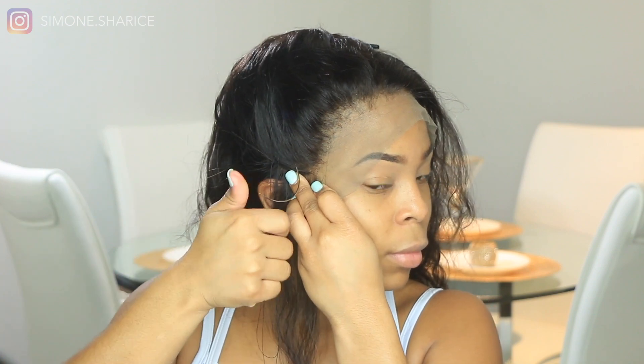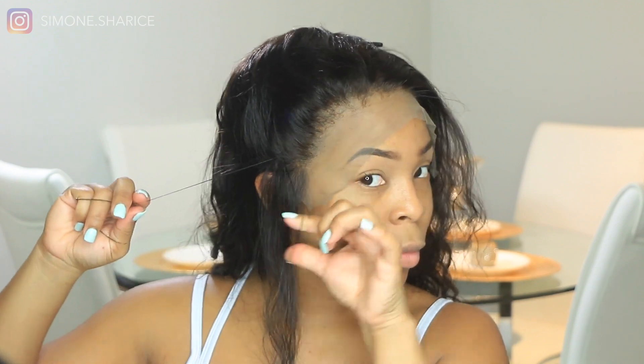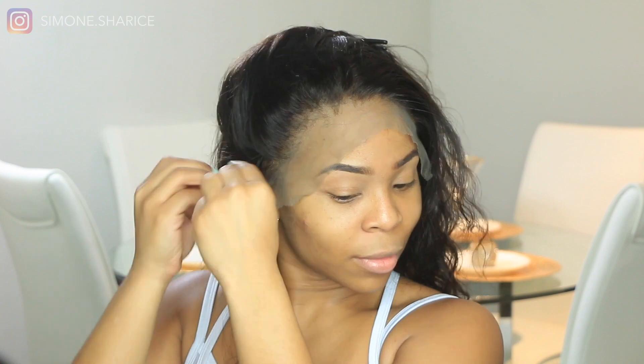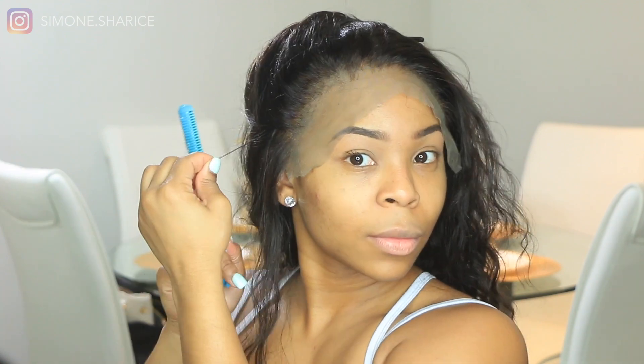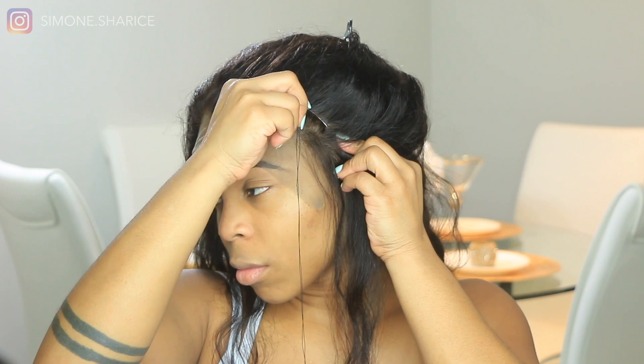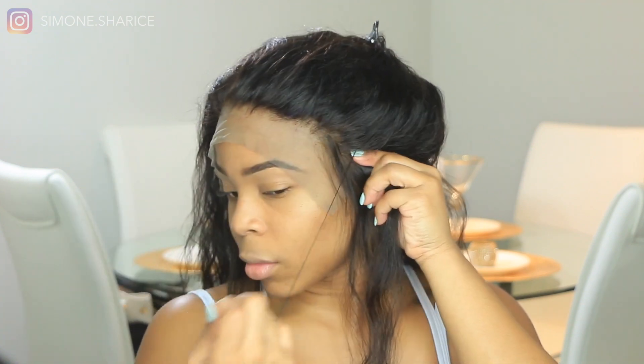And then we're gonna pull, cut it off, and knot it about twice — that's it. We're gonna do that to the other side. The reason why I do this method is because I don't really want to use glue and sometimes I don't want to use gel. We're not going to be using thin glue or gel for this video. I do this when I just want my wig to stay on for about two to three days but I don't want to have to keep reapplying glue and gel.